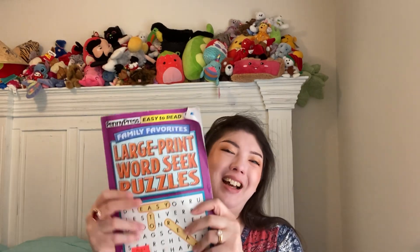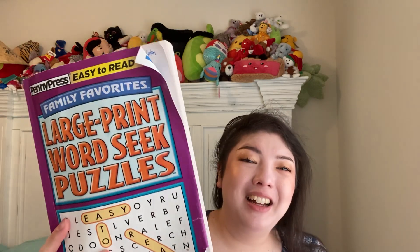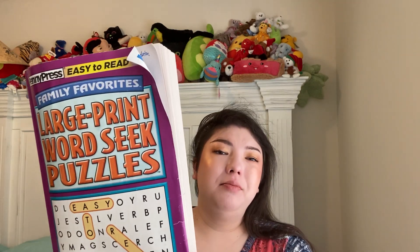I have a word search book — been really loving doing word searches again. All done. Really fun. This came from Ollie's for $2.79. There were some extra puzzles I didn't really like — the ones where you find a word in a block that creates a square. My brain wasn't wanting that, so I just did the ones I liked, which were mostly the regular word search format: straight across, diagonal, up and down.